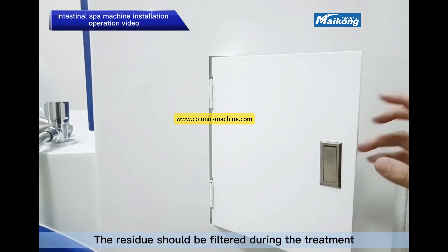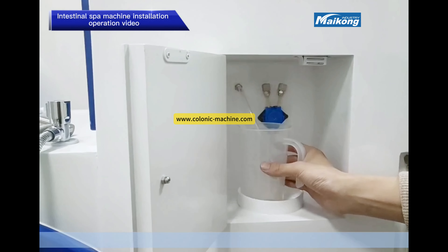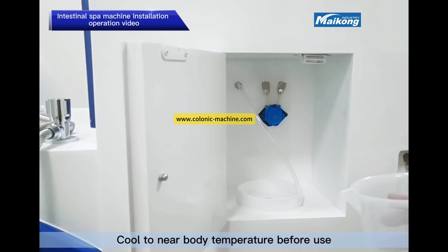The residue should be filtered during the treatment. Cool the water to near-body temperature before use.